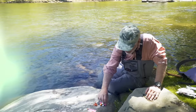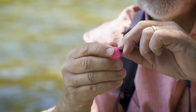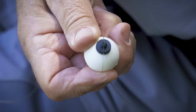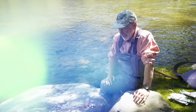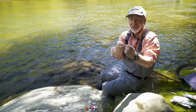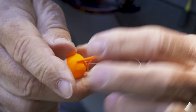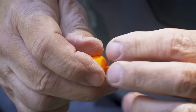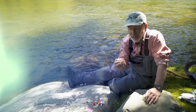Similar to the thingamabobber is one called an airlock — slightly harder plastic, still filled with air. You twist off the top, there's a little rubber grommet inside, you put your leader through a slot, and screw it down. It floats all day long and doesn't put a kink in your leader. There are also hard-bodied types — solid cork, foam, or plastic — with a little tab where you fold the leader over, pass it through, and peg it in place. They work great but the tabs can catch on your leader and tangle.